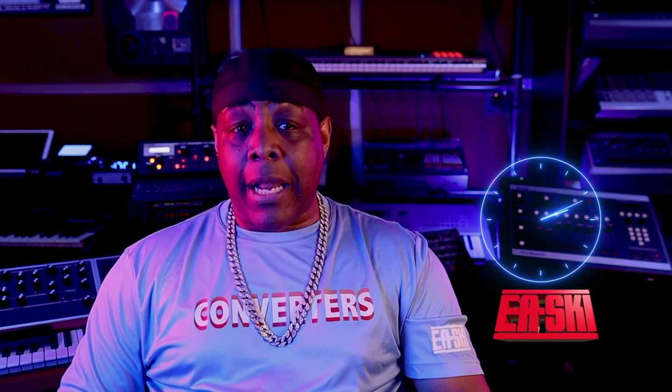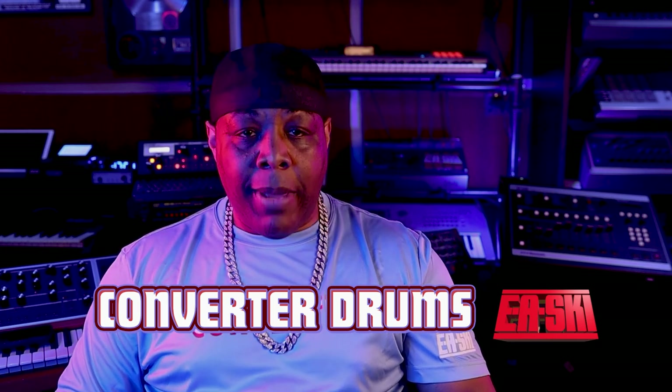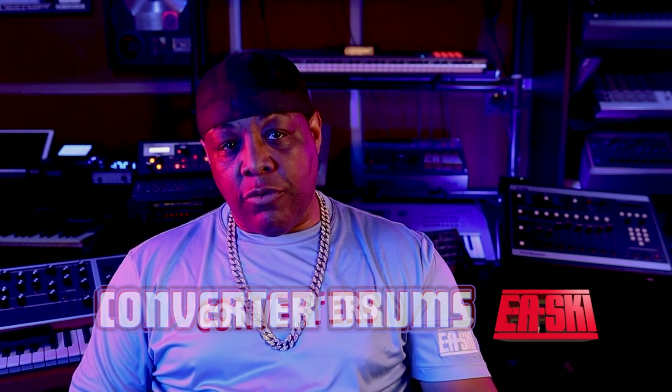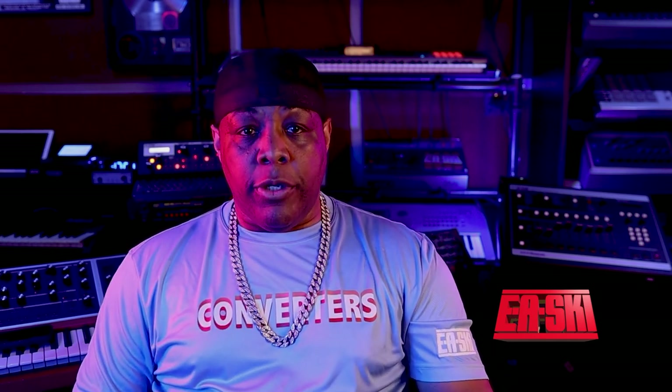I put a lot of time into them and it's not a game, man. We're going to really see what it do now. We're going to let people know that sound matters — it really do matter. So for those who's really out there rocking the EA Ski drums, those who went and got the converter shirts — when you get the converter shirts, I'll send you a link to the Neve drums. So the only way you can get the Neve drums is through getting the converter shirts. That's the incentive.